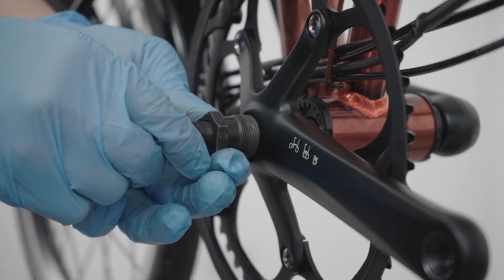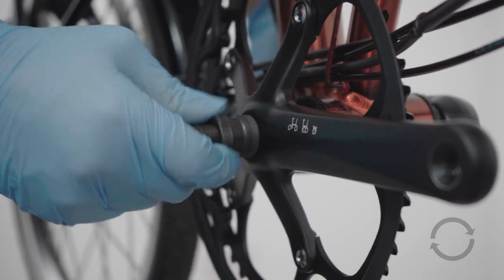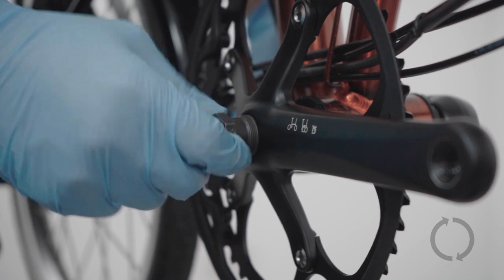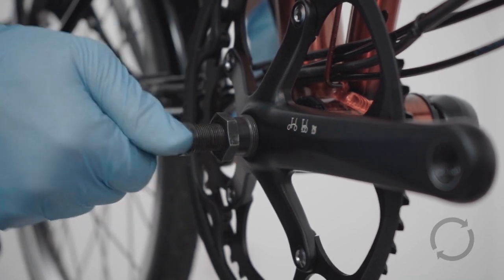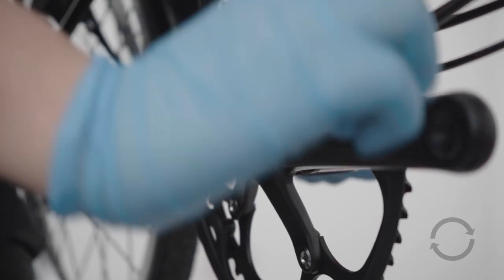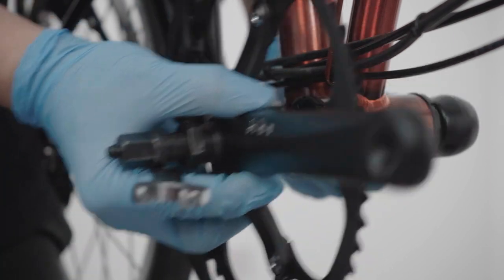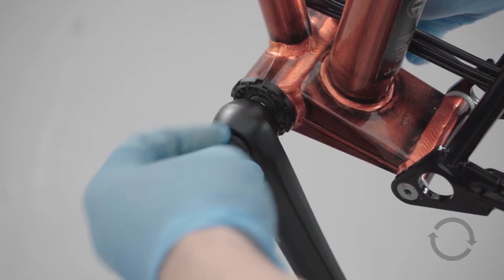Screw the crank extractor tool by hand onto the thread of the crank arms by rotating clockwise until it doesn't go any further. Then, with a 15mm spanner, turn the end of the crank extractor tool clockwise and continue to rotate clockwise until the cranks slide off with ease. Repeat for the left hand crank arm.